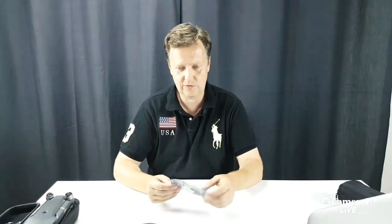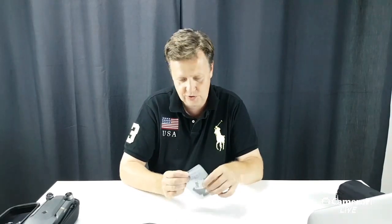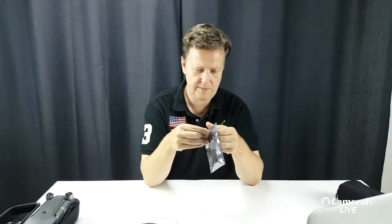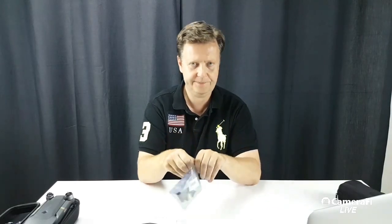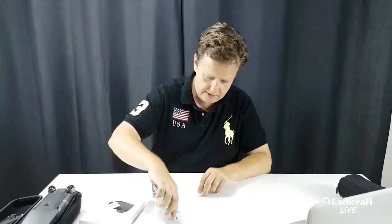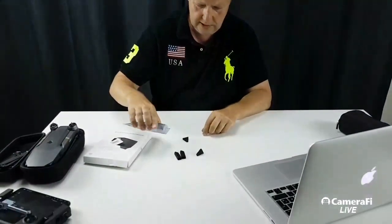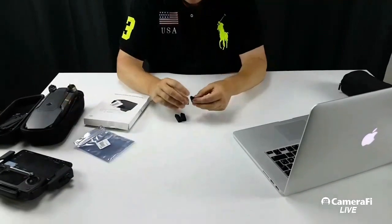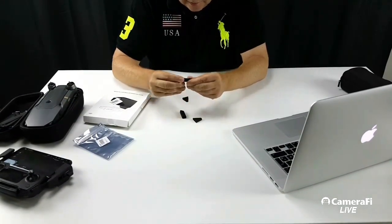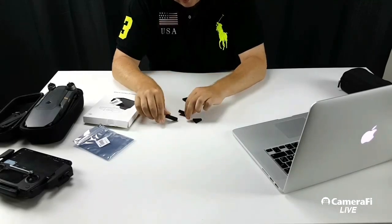But this was not the reason why we did this unboxing — it was not to surf through the Lightech website. So maybe we should take a look at these rubber feet. Let me take them out of the back. There is really not much to it; they are just rubber parts and they feel pretty decent quality.